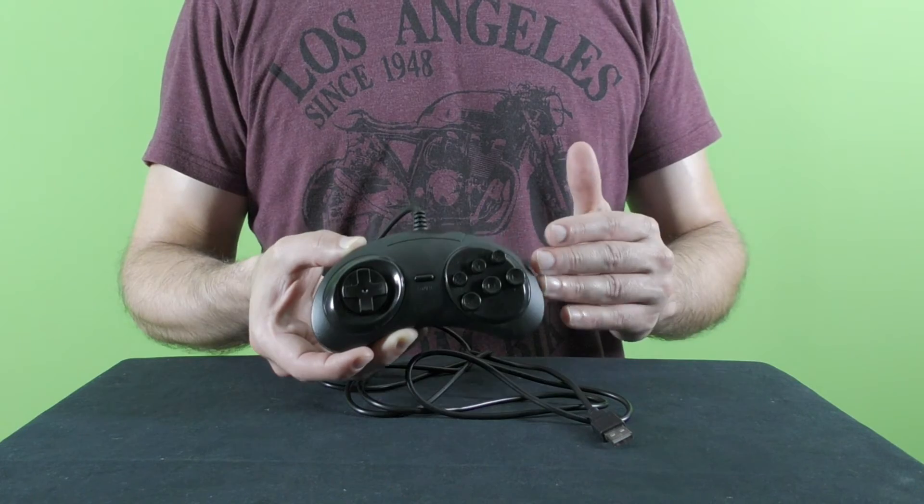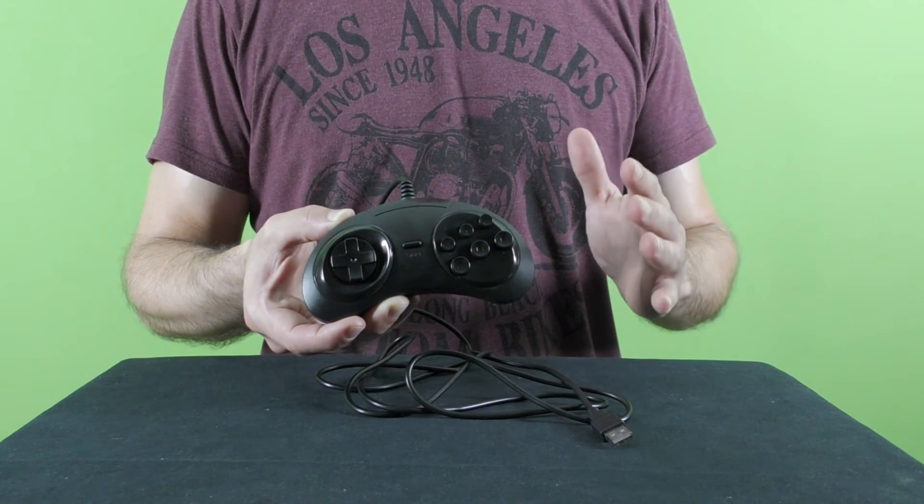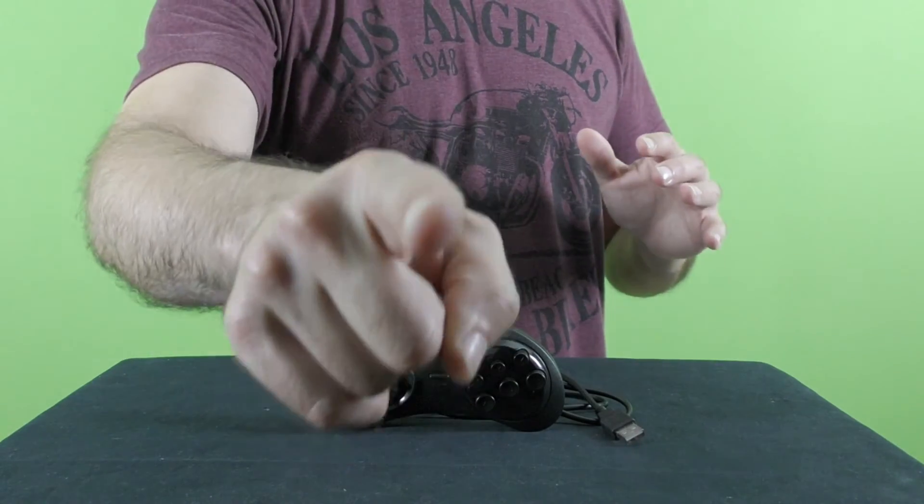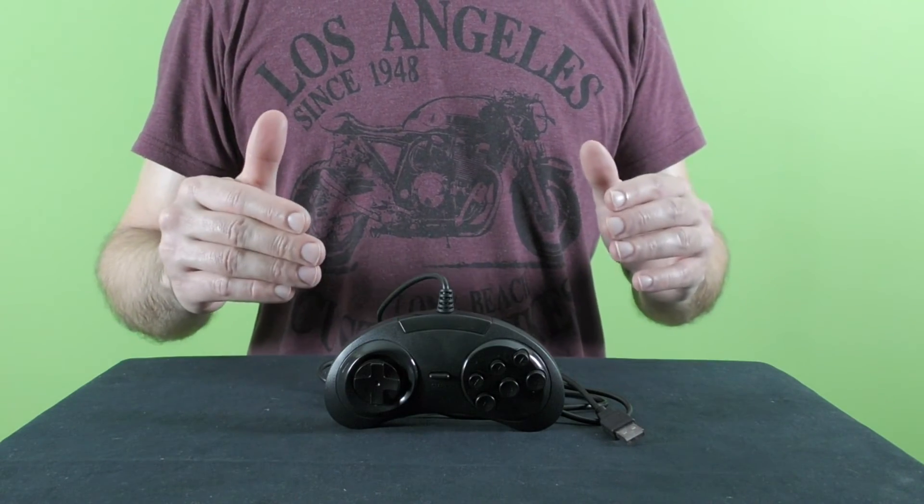It's very convenient to play with for a long period of time, and overall I think that for the several dollars that you can get this controller for, this is a great purchase. Well, boys and girls — especially the girls — this was my video review about this USB replica of the Sega Genesis slash Mega Drive game console by DataFrog.